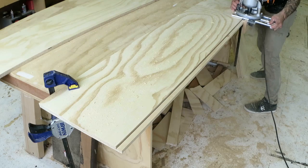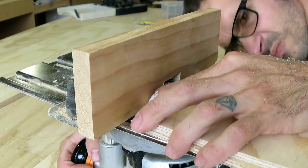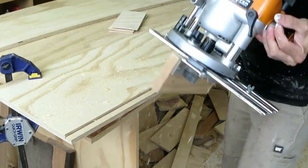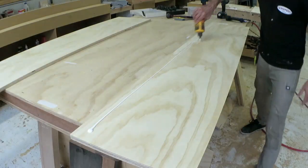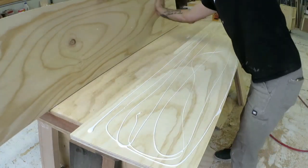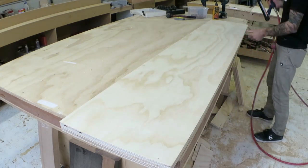The divider shelf also had to have a rebate for the sliding door, and it needed to be a total of 12mm deep so I just have two scraps of 6mm ply there to set my depth and make my second pass. Then I can double up the thickness for the middle dividing shelf.